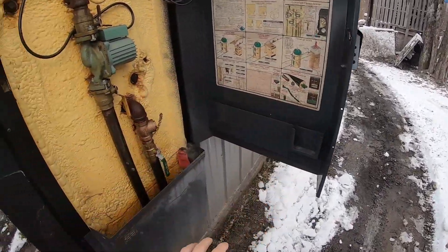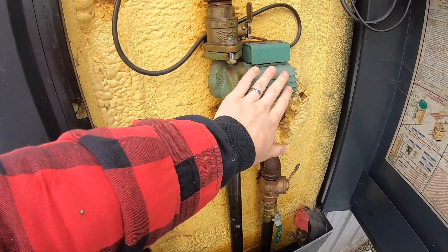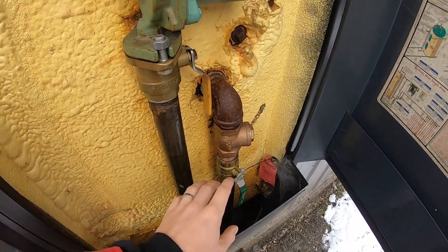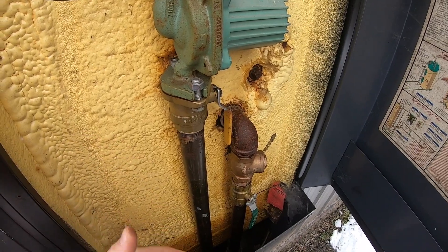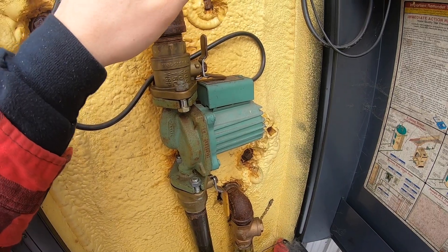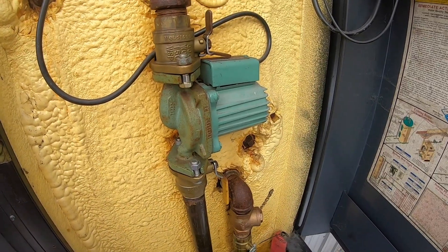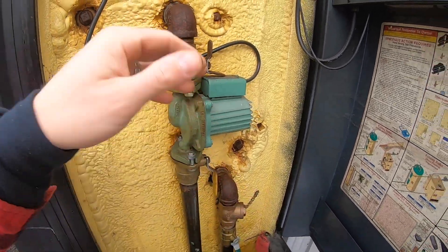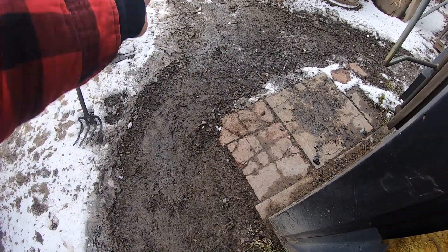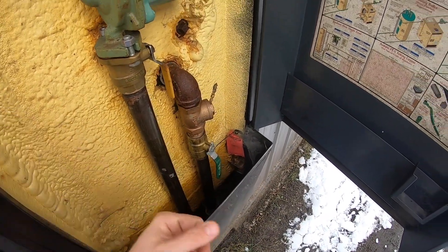Now if we open the side access panel here — basically this is the supply to the house. You've got your Taco pump here and this is your return. It makes a big loop — this is your feed and this is your return, creating a cycle. These pipes go down underground into insulated PEX, which is buried below the frost line. It's a big tube full of insulation that runs into the house.